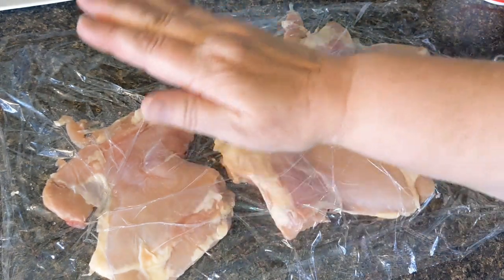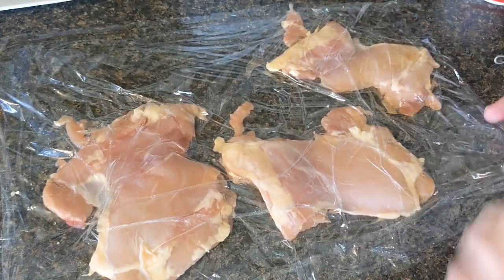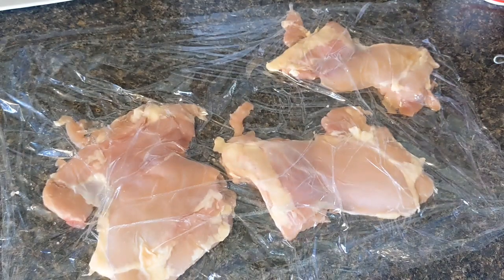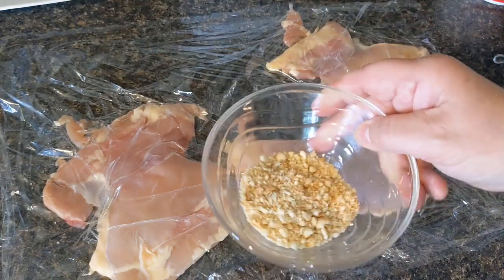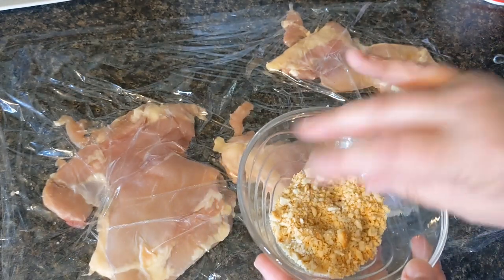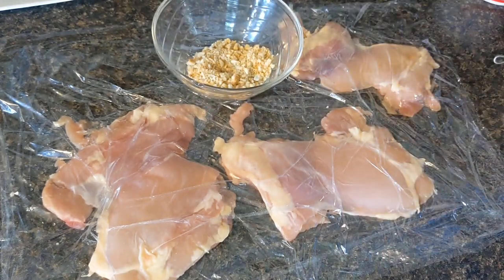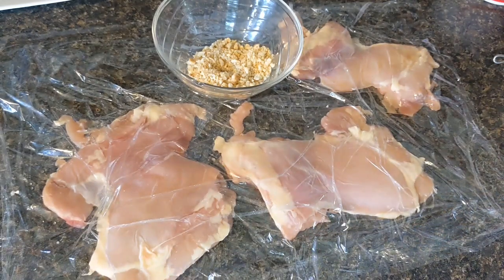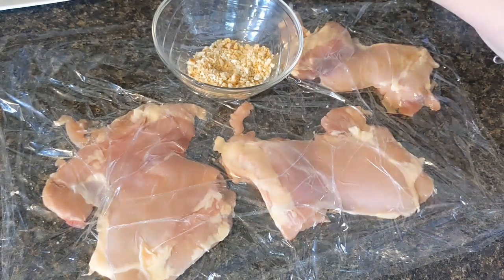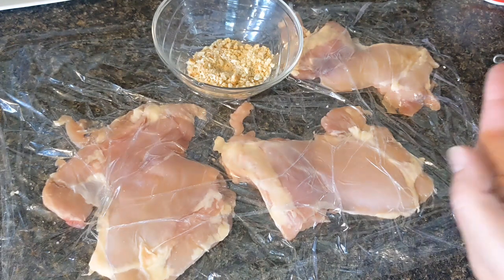First thing I did was I took my thighs, I flattened them out — I just took a heavy cast iron and kind of smashed them down a little bit. And I took that little kind of weird muffin or biscuit that I made and I toasted it lightly; I'm trying to get kind of a panko type thing going on here. To my breadcrumbs I'm going to add some garlic powder, and then I'm going to add a little bit of Italian seasoning.